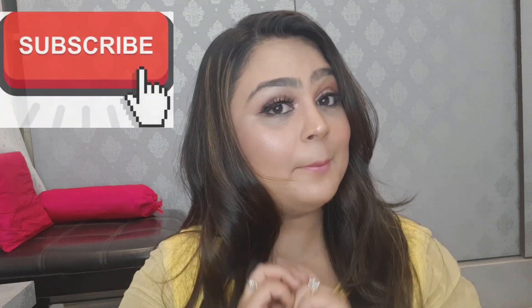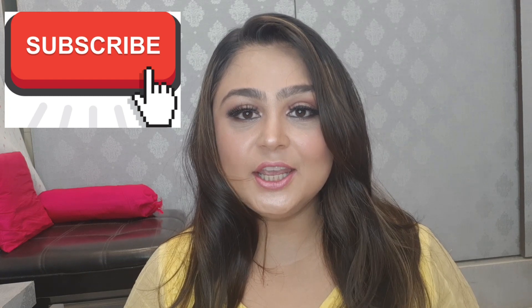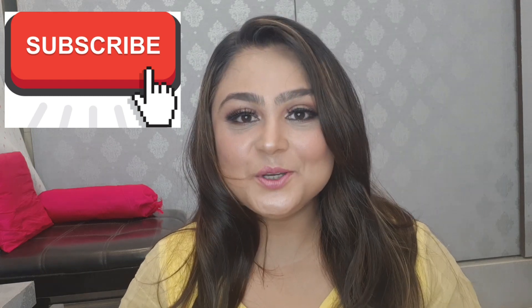So guys, this was today's video. How did you like this look? Let me know in the comment box. Like, share, and subscribe — don't forget to like it. If you want to know about any product, please tell me and I'll share it with you. We'll see you in the next video. Bye!